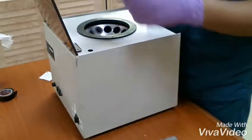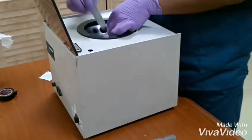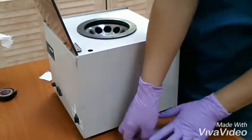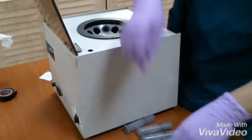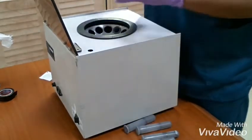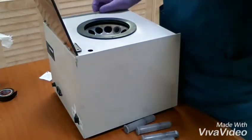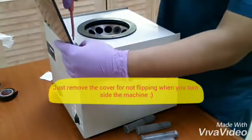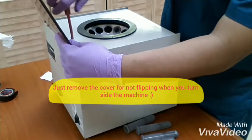Let's see what the problem is. We will be opening the machine. First, we have to remove all of this so that it is very easy for you to access.